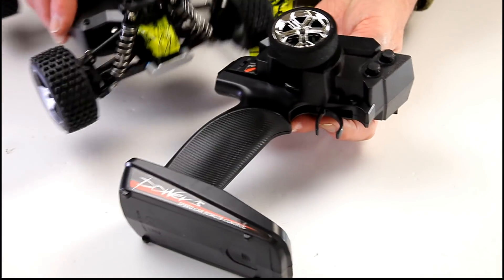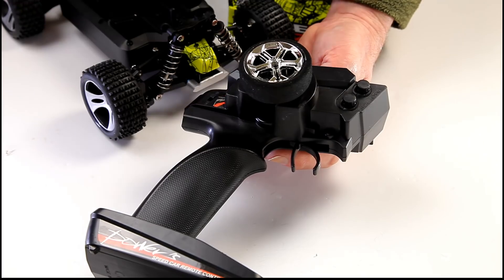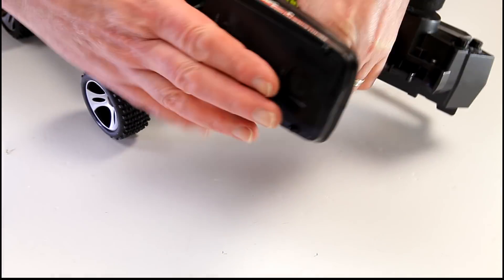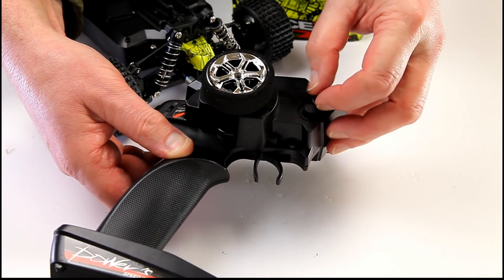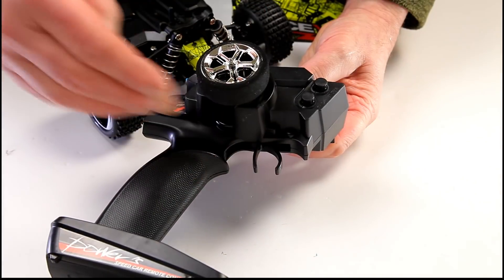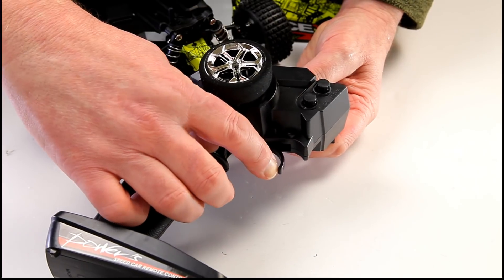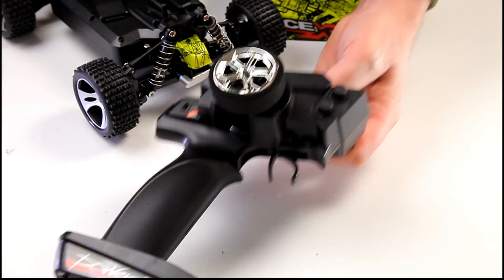The transmitter is nice and simple. You turn the transmitter on first, then the car — and reverse that to turn off, keeping everything safe. You need four AA batteries for the transmitter. It has trim dials but they don't actually work. Your steering trim is here — adjust it left or right after a big impact. Pull the trigger to go forward, push it forward to reverse, and centering it applies the brake. Steering is just right and left.